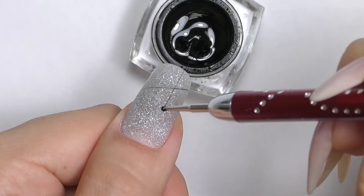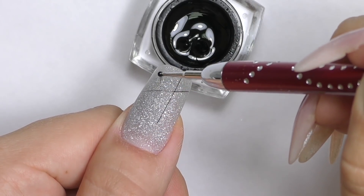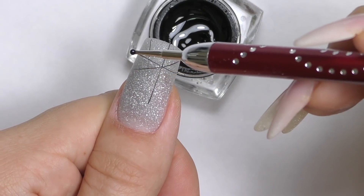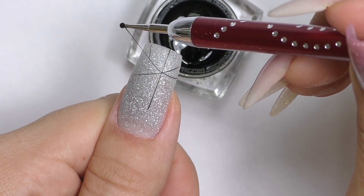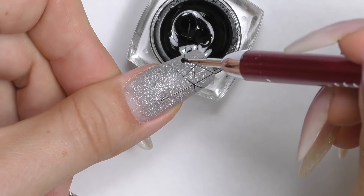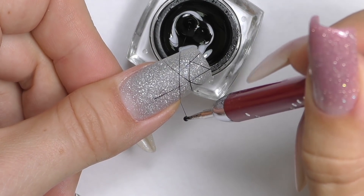Some brands recommend applying activator again before sealing with a top coat, and I personally recommend doing that as well. Apply activator again, wait a couple minutes, then buff again with a soft 280 grit buffer. Then I decided to add some nail art using spider gel — with a dotting tool I simply stretch lines to create easy abstract geometrical designs without even hand painting them.